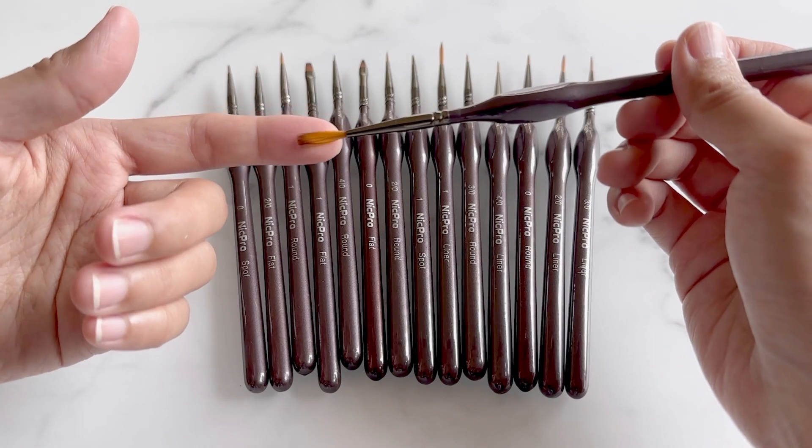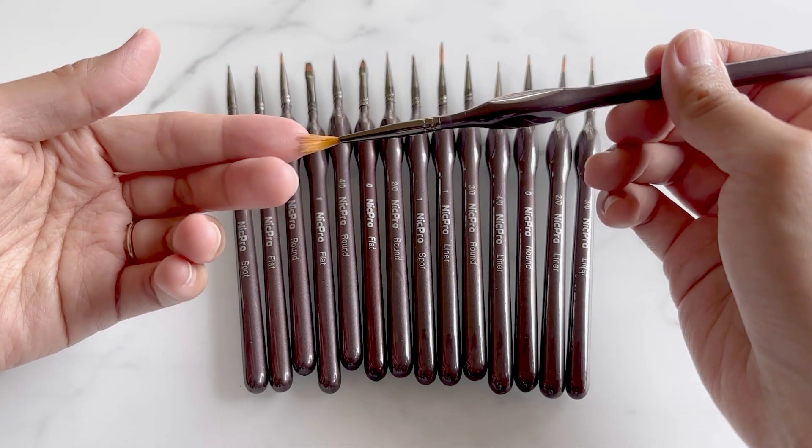The brush heads are synthetic, but I've found the softness to be just right, and I haven't had any brush shedding.